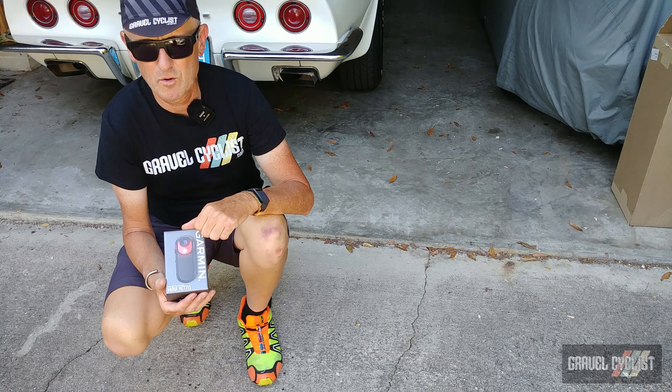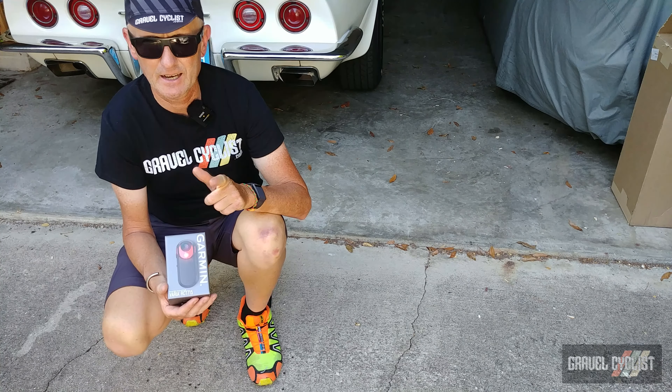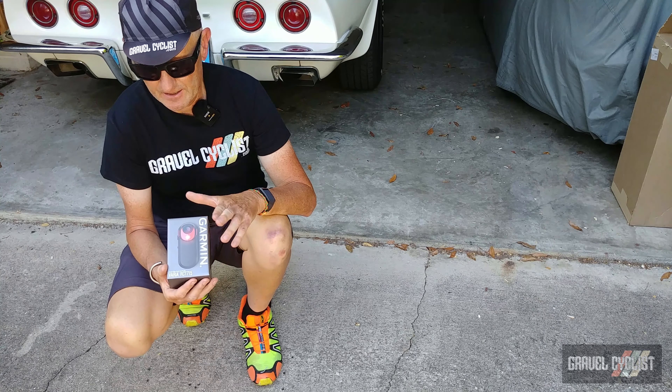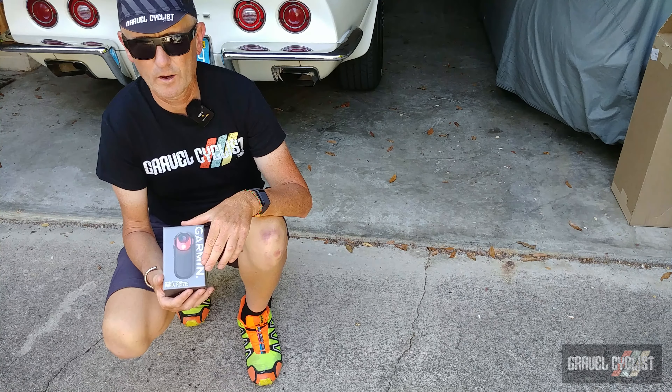G'day trendsetters, I'm John with Gravel Cyclist and I'm coming to you today with a new product launched by my friends at Garmin. This is the Garmin Varia RCT715.